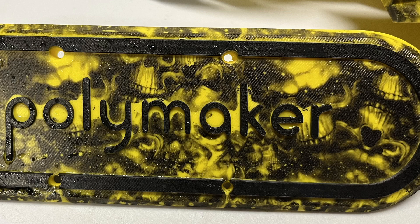My prints are typically done at a 0.12 layer height, and this was done on the Bambu Labs with two colors — just their Polymaker yellow and black. And I wanted to add something just a little bit different to this.